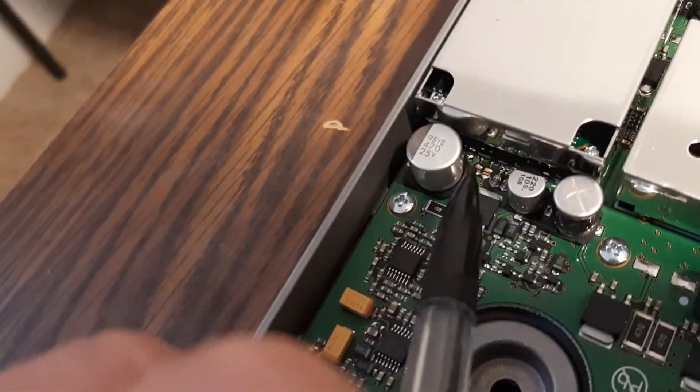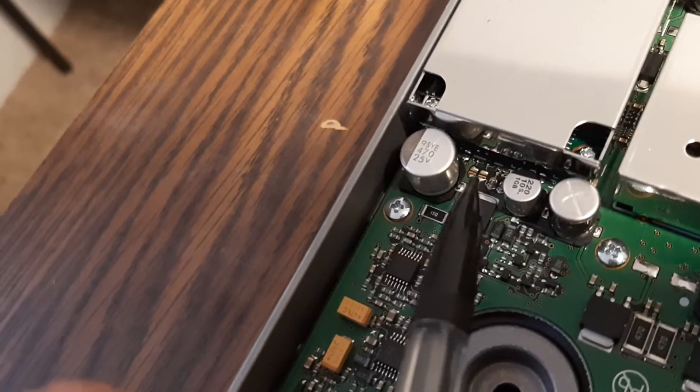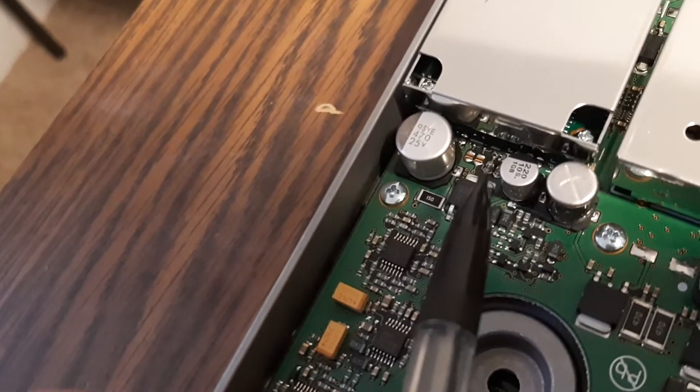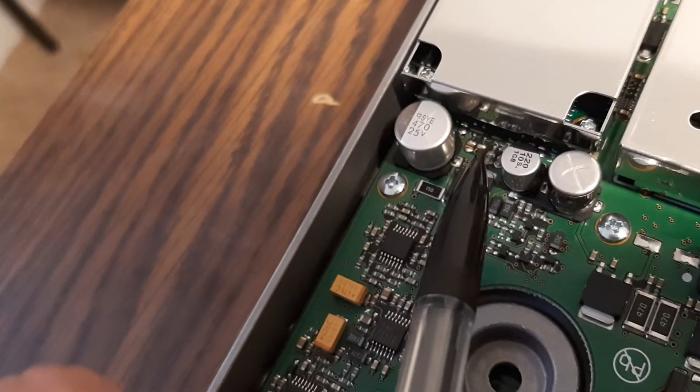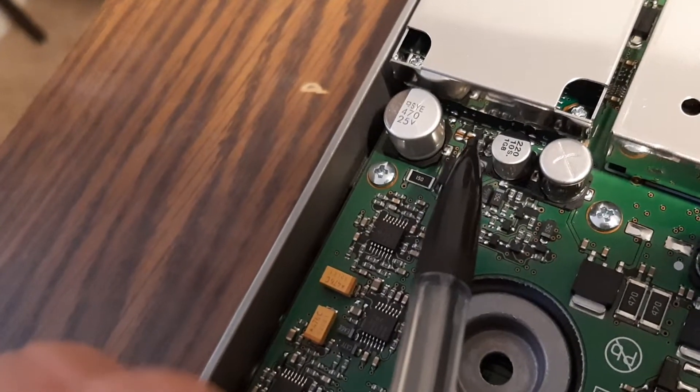Here they are. You've got four little pads here with some tin on them. We're going to connect this one to that one — those two just like that — and then these two just like this. You bridge this gap with this gap, and this gap with this gap. It's very simple.